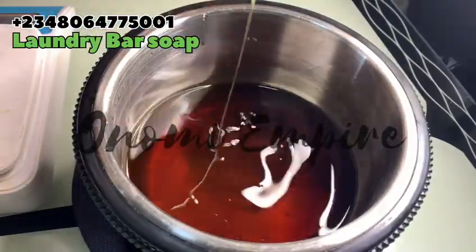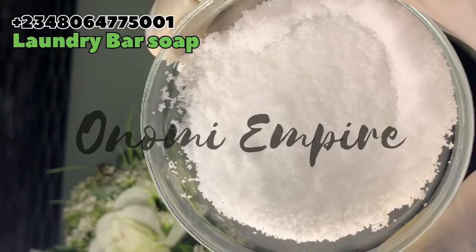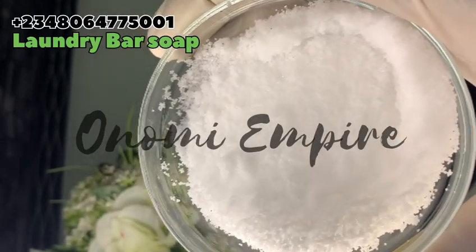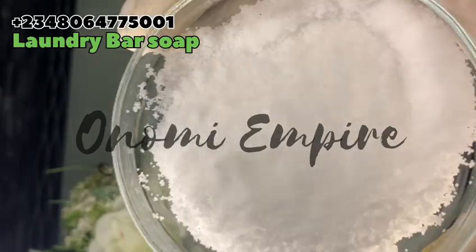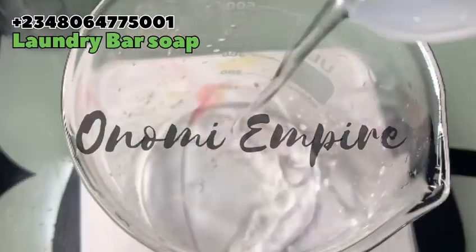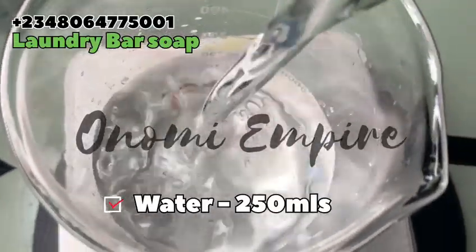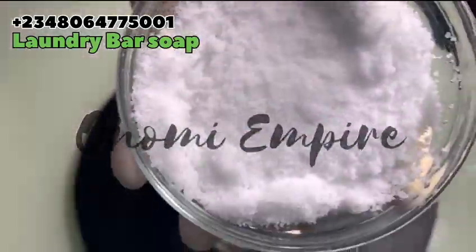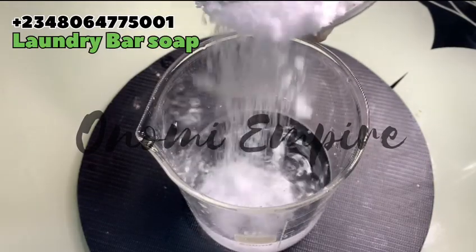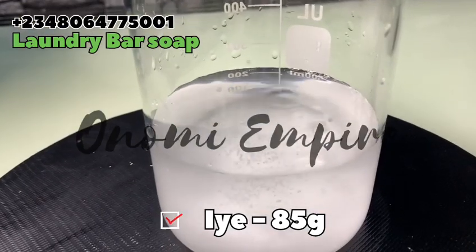The next ingredient I want to use is lye, which is also called sodium hydroxide or caustic soda. This is one of the main ingredients for this formulation. Lye is a cleaning agent — it lowers acidity and regulates water's pH. It's also a bleaching agent for fabrics and acts as an oxidizer. I measured out my water and added my lye to my water.